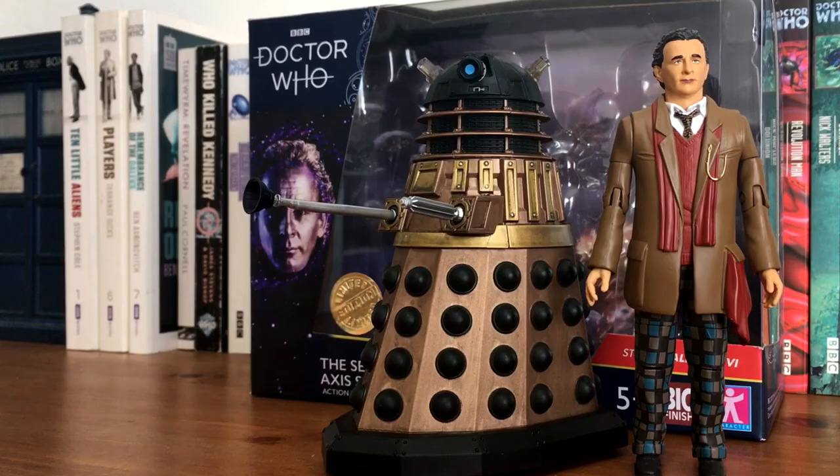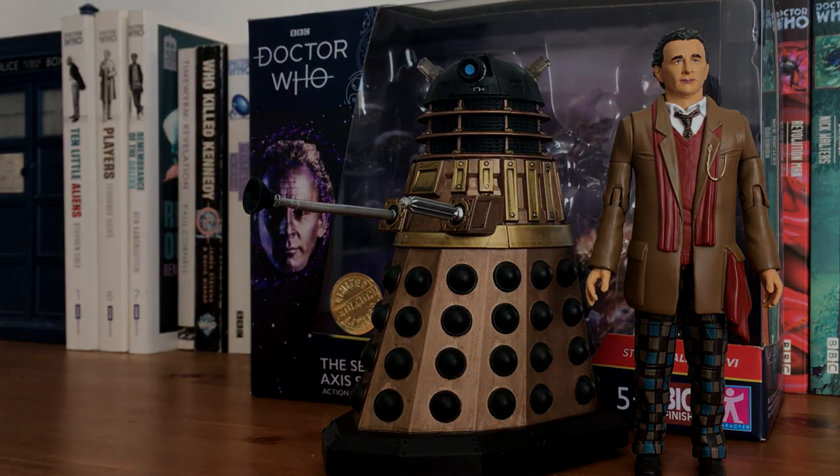So that's my review of the 7th Doctor and Axis Strike Squad Dalek. If you've enjoyed this review, please do like, comment, and subscribe. I've already reviewed the 8th Doctor and Dalek set, and the 2 Doctors set, and my next review will be the War Doctor, which wraps up these Dalek sets. Thank you very much for watching, and I'll see you then. Goodbye.